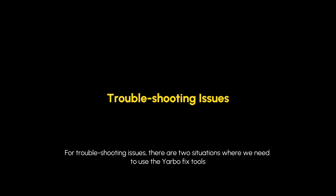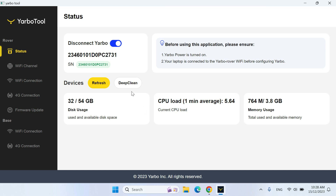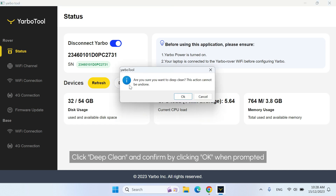For troubleshooting issues, there are two situations where we need to use the Yarbo FixTools. If the rover is stuck displaying colorful lights and will not reboot, we need to use the Deep Clean function. Click Deep Clean and confirm by clicking OK when prompted.